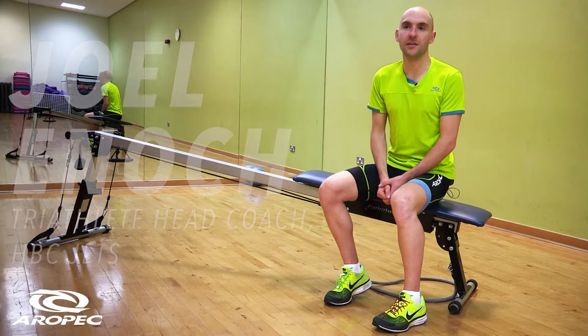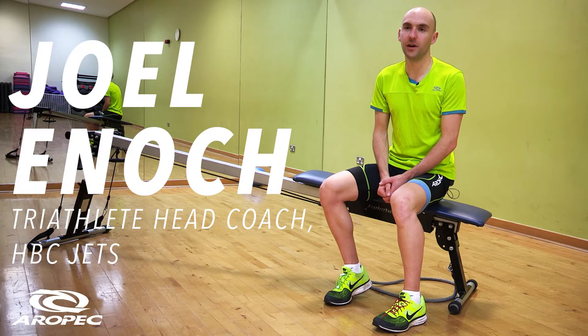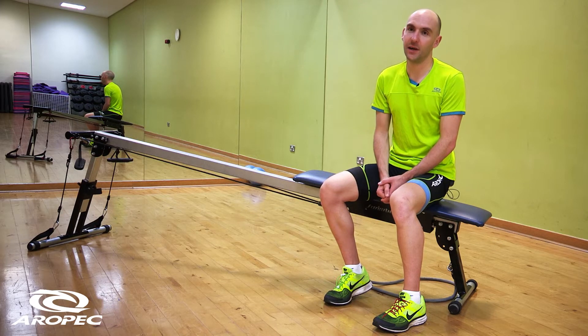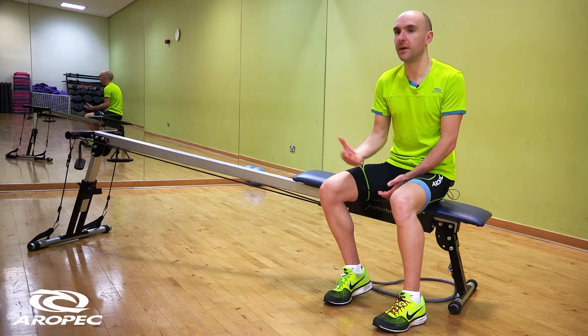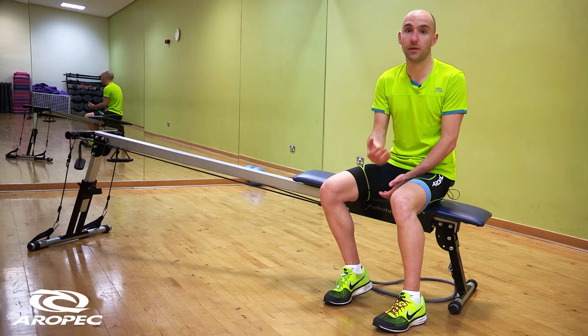Technique is king in swimming. You can be the fittest, strongest person in the world, but if you don't have the technique to apply that force to the water correctly, you're not going to go very quickly, or you're going to fatigue very quickly. Drills are a hugely important part of swim training — we've picked out a couple of basic drills that can really help you apply your natural strength or fitness to the water.